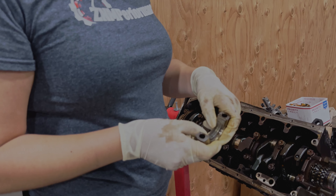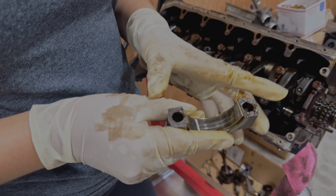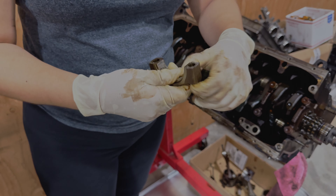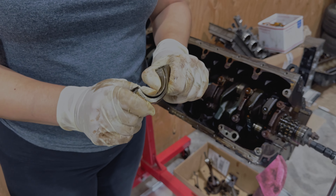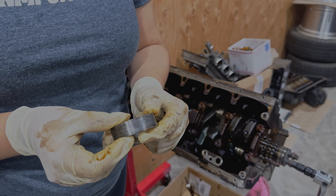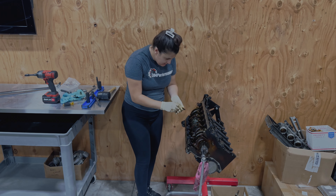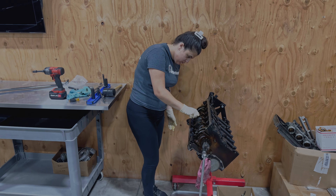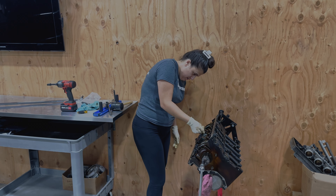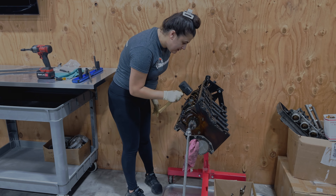Cap four — you can definitely see that there's more scoring on here. Let me try and push it out. It's going to go right in the trash, and then the cap. I'm going to knock this one out again — I'm just going to put the rod bolt back in and tap it lightly.